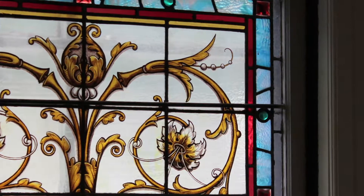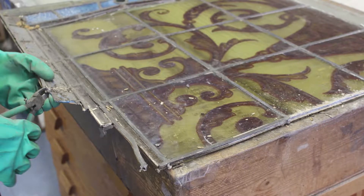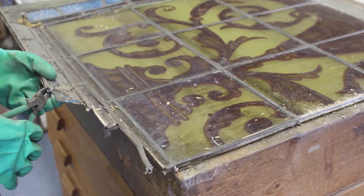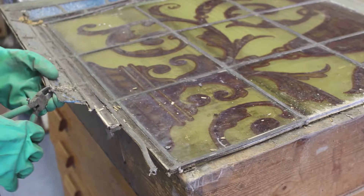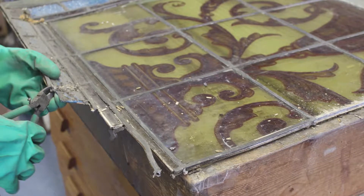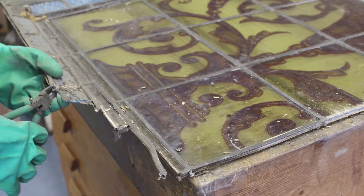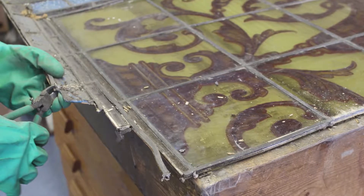So this window has gotten to the point where it really needs to be taken apart and put together with some new lead came. What we do once we get it to the shop is, first of all, we make a pattern by putting a piece of paper on top of the window and taking a rubbing — we rub a dirty piece of lead came over the paper so we get a marking of where the actual lead is. And then, as you can see, we can pull it apart. When you get a good look at this, you can see how the lead is very brittle and dry — it's really just reached the end of its life expectancy.